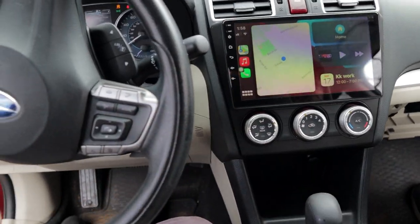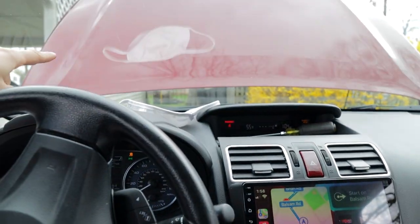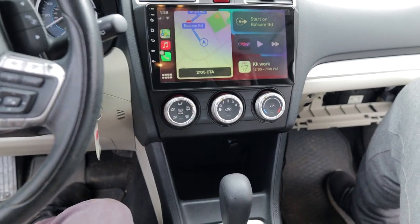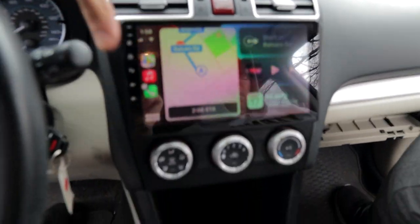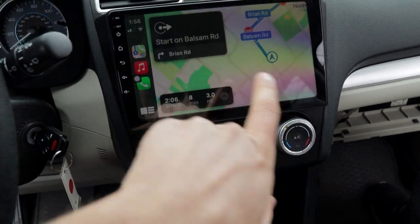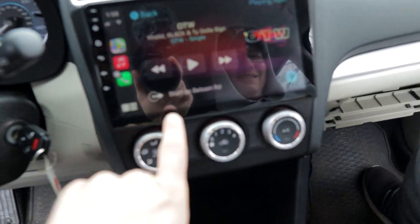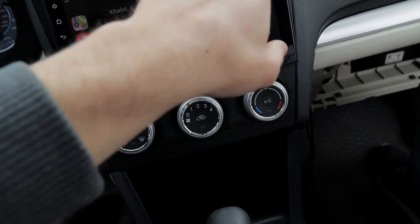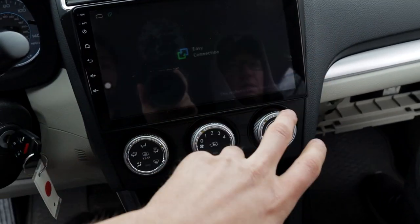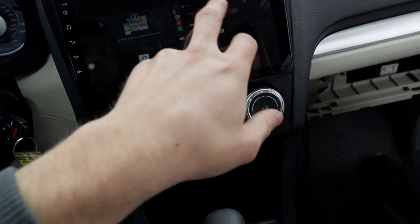We got everything buttoned up. One quick thing I completely forgot to mention: whenever you're doing electrical work on a car like this, always disconnect your battery — at least the negative side — so you don't have any issues with fuses or anything like that. The bezel isn't fully seated yet because we're just testing, but we have everything on. As you can see, Apple CarPlay is up — we can use Google Maps, play music. You can bring up all your recent apps just like that.